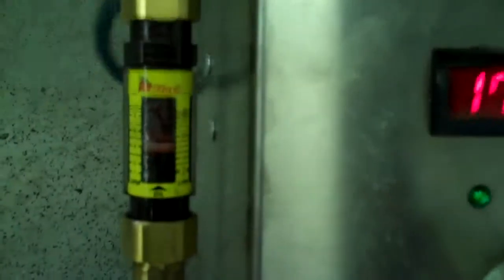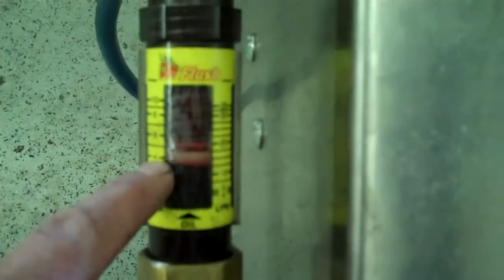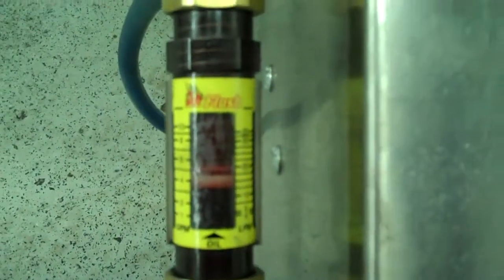It'll get up here to 50 or 60 pounds. And it also measures volume here — right now this is flowing about five gallons a minute.